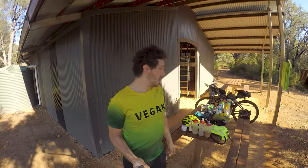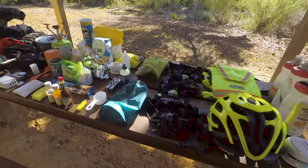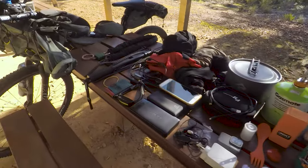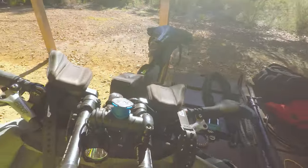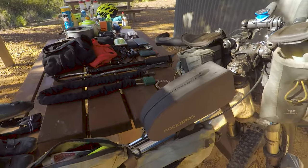It's the second last hut from Albany. We've only got a few more days of the Mundabidi left, so I wanted to do a bikepacking gear check video for you — a gear check for the Mundabidi. I've got most of my stuff out already, with a little bit of gear still on the bike and my tent still set up. I'm going to go through everything and show you what I've got. There are a few marsh flies hanging around which is a little annoying.